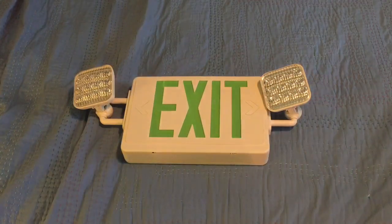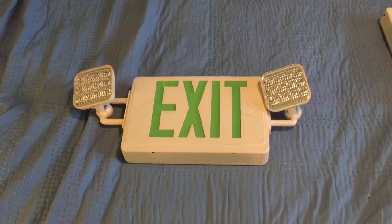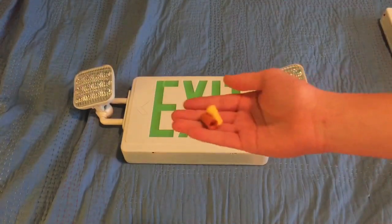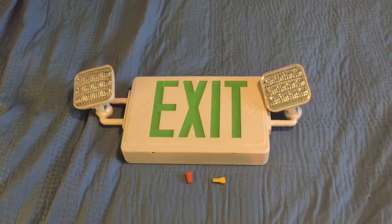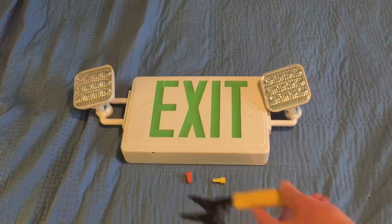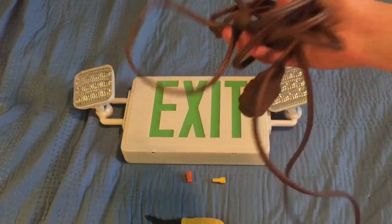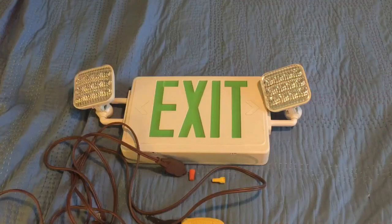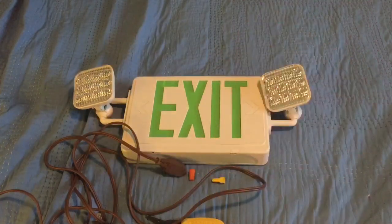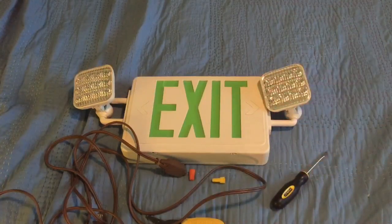I'll show you guys what you need to wire up this sign. Here's what you'll need: number one, two wire nuts; number two, a wire cutter/stripper; number three, an extension cord — doesn't matter what size or color; number four, a flathead screwdriver. And of course, your exit sign or emergency light.